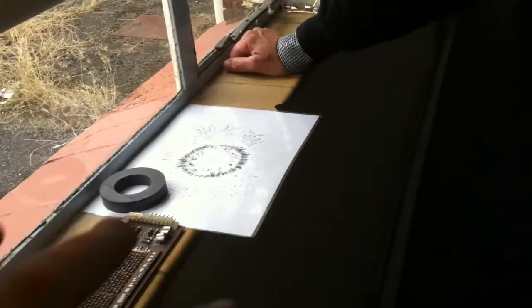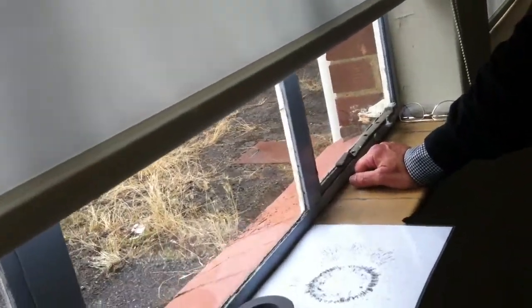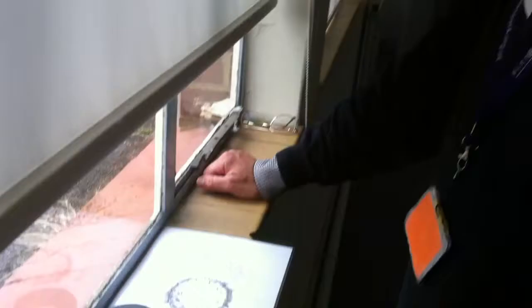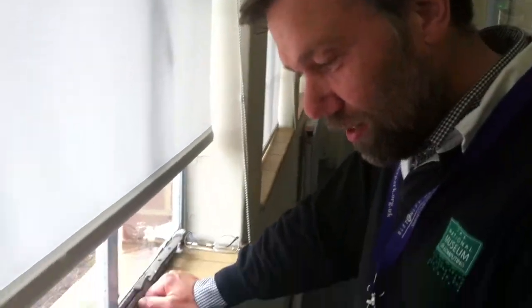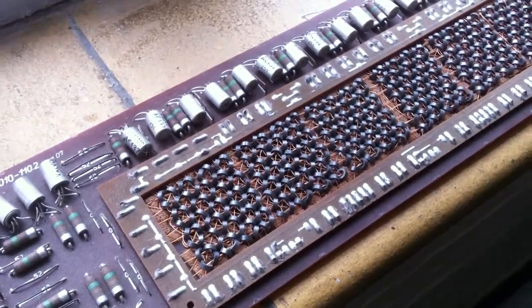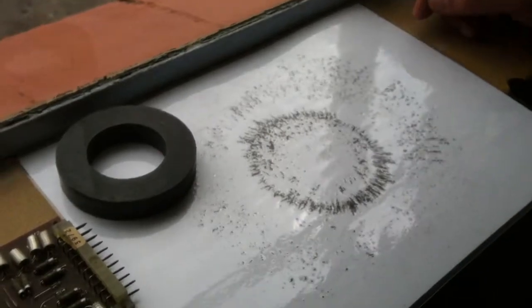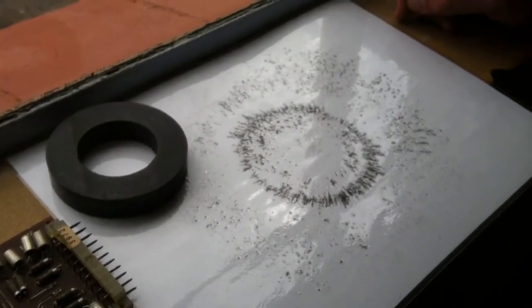So you're going to explain a little bit about how magnetic core storage works? So if we look at the magnetic cores here, we can see there's lots of wires going through them. But each core is essentially a small one of those, and that's showing the magnetic field from the core.